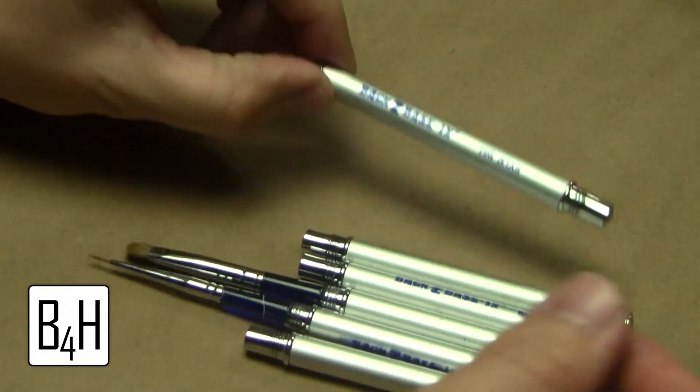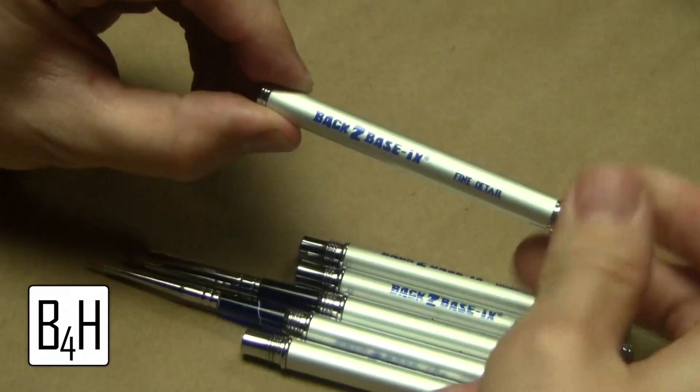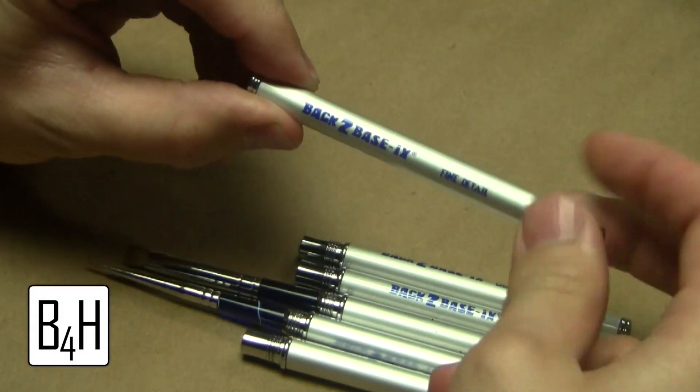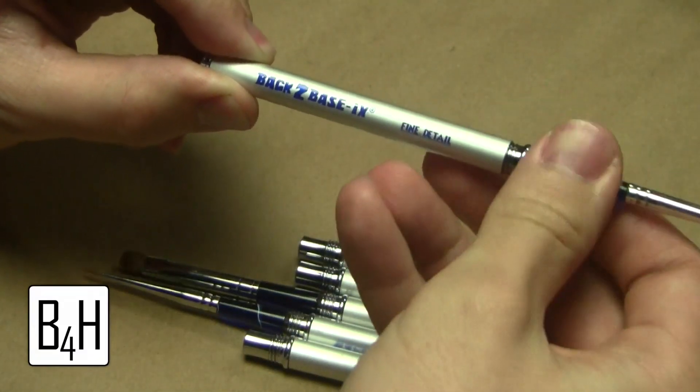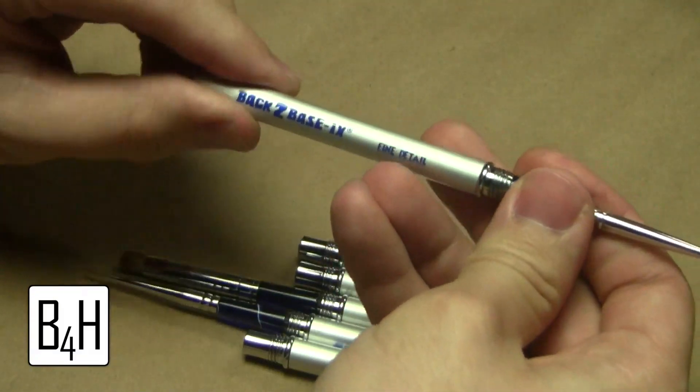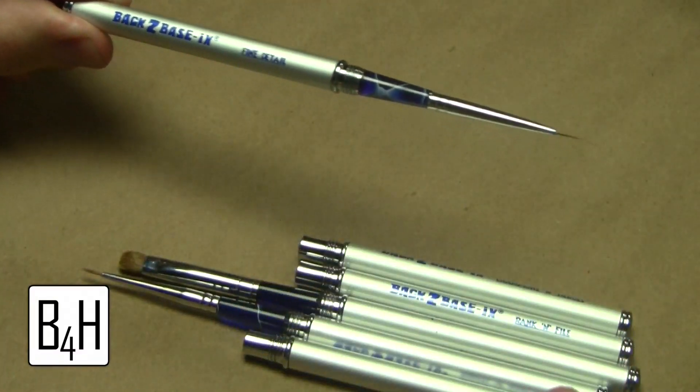As far as performance goes, these brushes have definitely made it to where I could take my detailing to a whole other level. Being able to do things such as edge highlighting has definitely been a lot less of a headache when you've got bristles that hold a fine point and carry good paint flow.